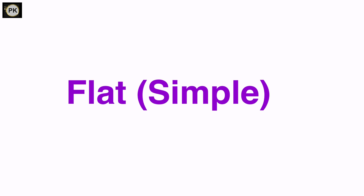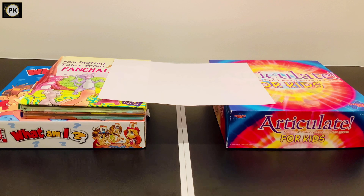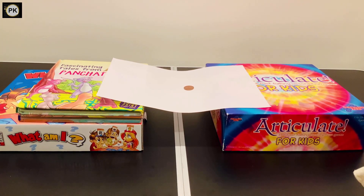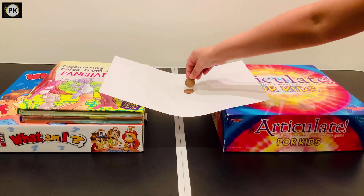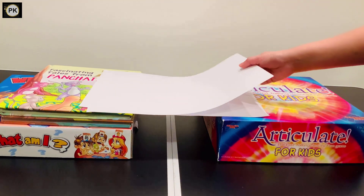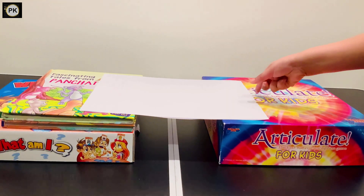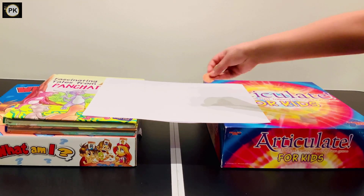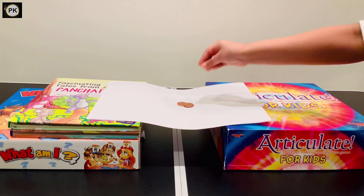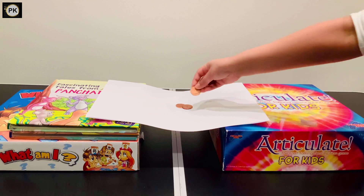Let's start with the flat one. Now let's put two sheets. Now let's go with arch.